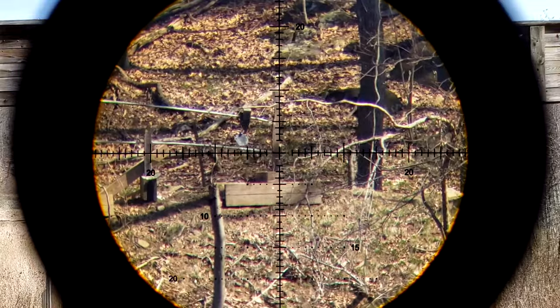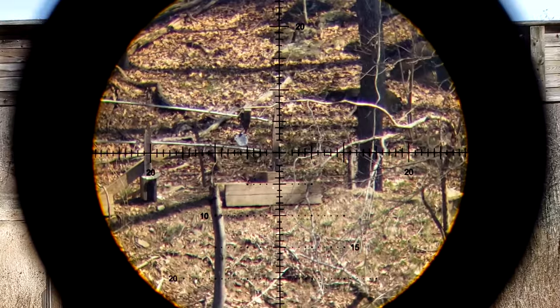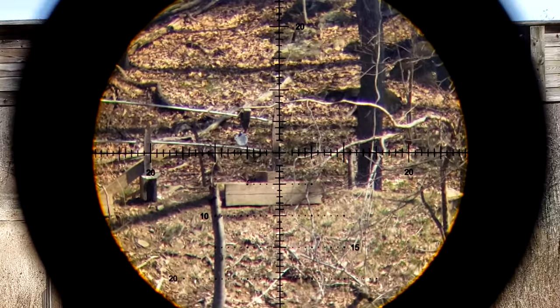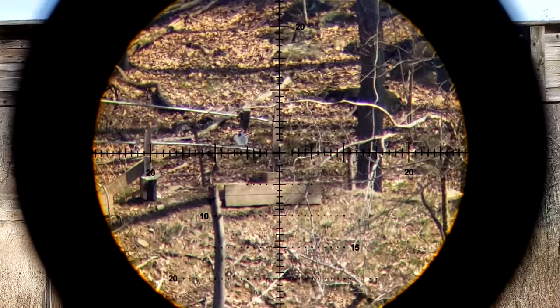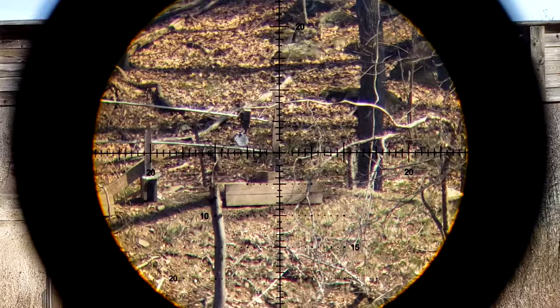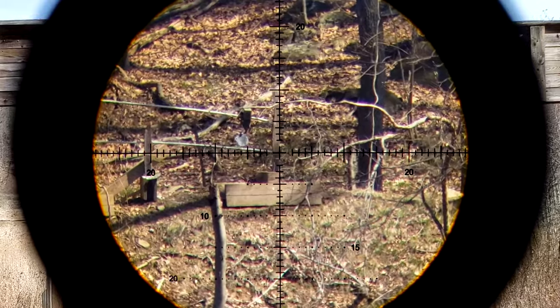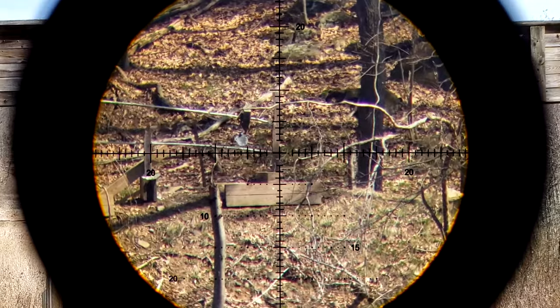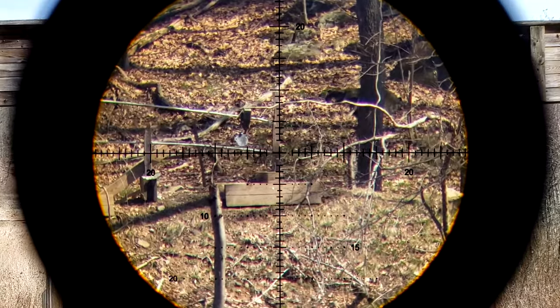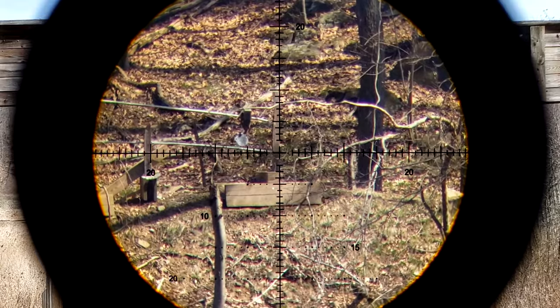What do I think about this optic? I think it is fantastic. It feels at least $500 to $600, maybe even more. The glass performs at least at that level, maybe a little bit more. These are regularly $500 for the MOA version and $550 for the mils — that's a really good price at full value. But if you can find them on sale, it only makes it that much more appealing.